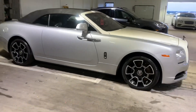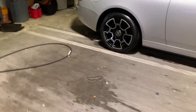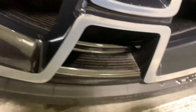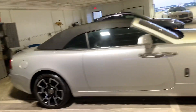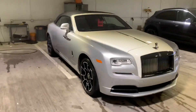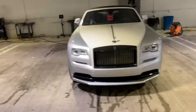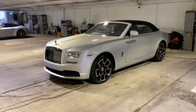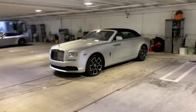All right guys, the Dawn is done. One thing I wanted to show you is the actual carbon fiber — it's the inner barrel and the lip right there. It's nice. Overall she was neglected, but now she is good for the time being. She's sitting pretty now.